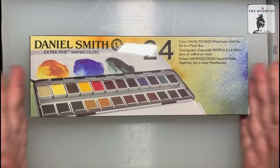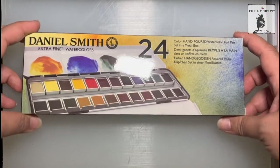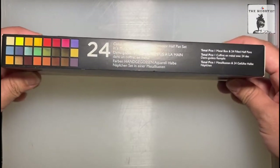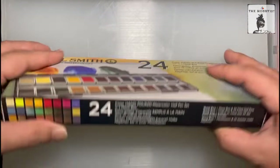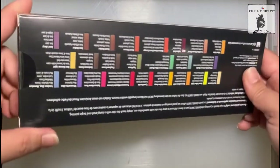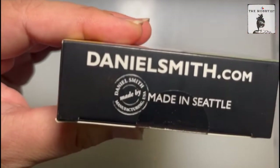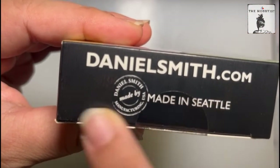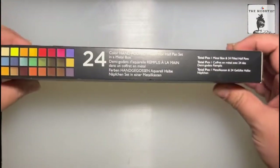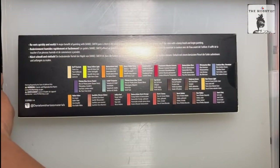Let's set it aside and open what we are actually here for: this 24 hand-poured watercolor half pan set in a metal box. When I was doing my research about premium quality watercolors, Daniel Smith brand always comes up. And this is made in the US — made in Seattle — and it has always been at the top of my artist's wishlist.